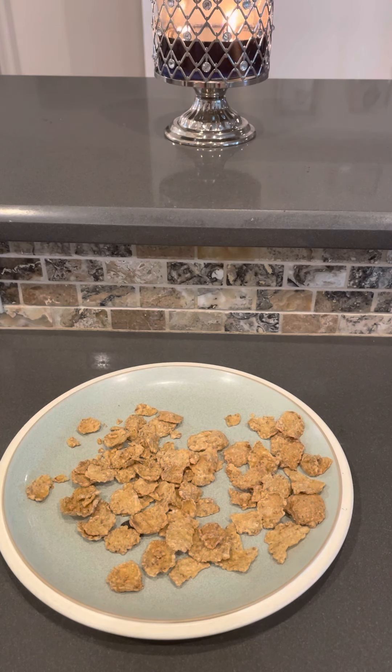Think about when you have a bag of chips. You have the bottom of the bag and you've got the crumbs. Sure, you're going to eat them — yeah, they're fine. But don't lie to yourself and make it seem as if it's as good as when you open up a bag of chips for the first time.